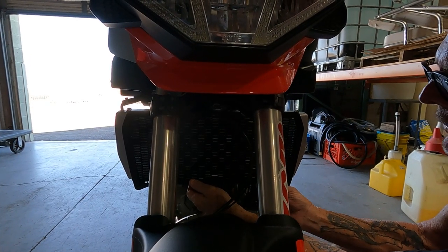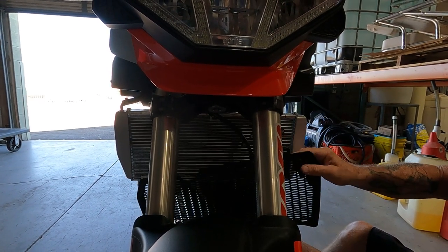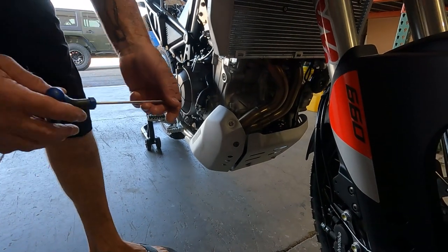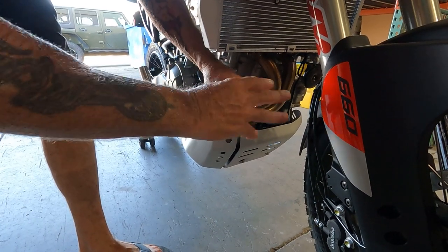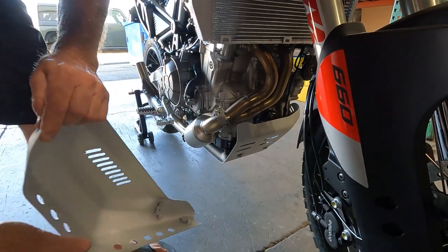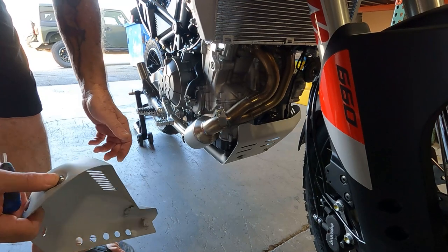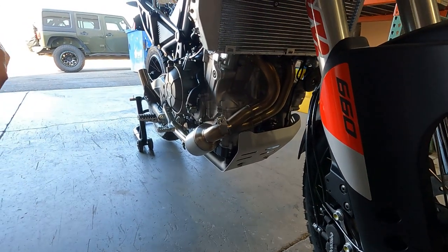Next, get the radiator guard off — it gives you a little extra room to work. It's strictly held on with a clip, so it's just a matter of manipulating it. After that, remove the heat shields and skid plate. A four millimeter Allen wrench handles this — it kind of just slips off. Even being an aftermarket pipe, this pipe has exactly the same locators and tabs as the OEM pipe.